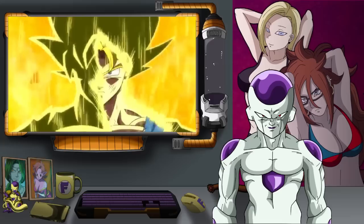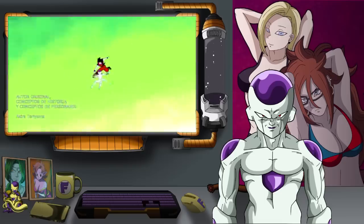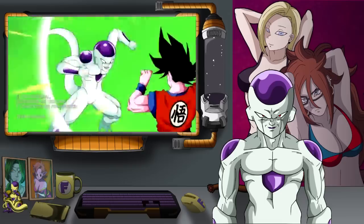You'll probably remember that there was one of these Dragon Ball Z style drawn openings for Dragon Ball Super in the past. Well, someone — I think it might be the same people, I'm not entirely sure — has now made one for the Frieza Saga. This has actually been out for quite a while, but I thought we would react to it. So without further ado, on to the reaction!